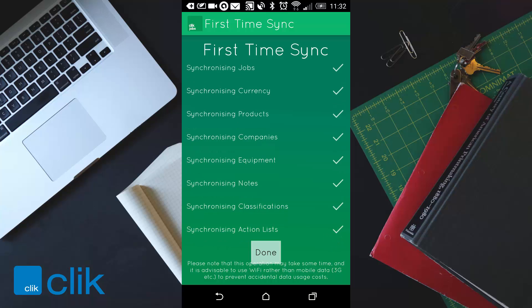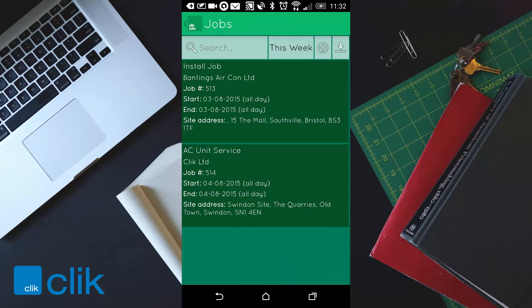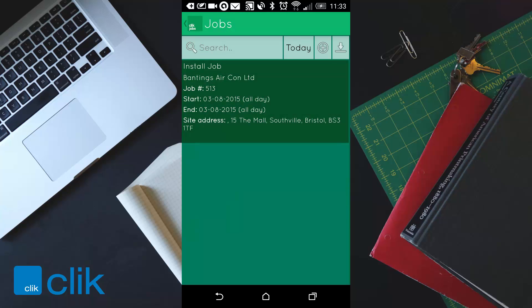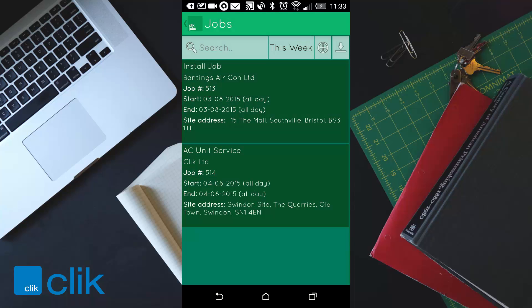You'll get a little buzz sound and it'll say done. Click on done and now you'll see the jobs you've got for this week. You can click on 'this week' and see all the different sections. You can go to today and see what jobs you've got today, or go back to this week and see all the jobs for the week.